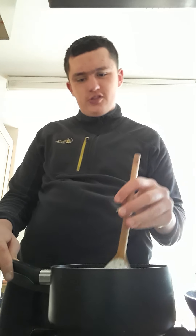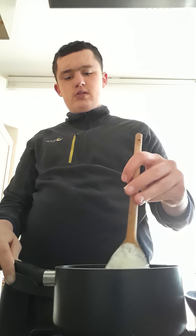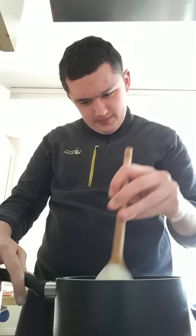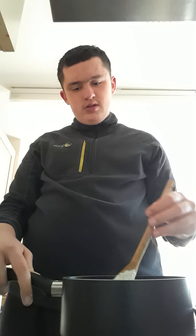Oh shit, the sugar's formed at the top. I'll probably turn the heat up a tad bit. It has to sort of get rid of this white foam at the top, which is the sugar condensing. A little bit of a disaster but I think we can fix it — I'll just put it on a bit of a higher heat to dissolve it faster.